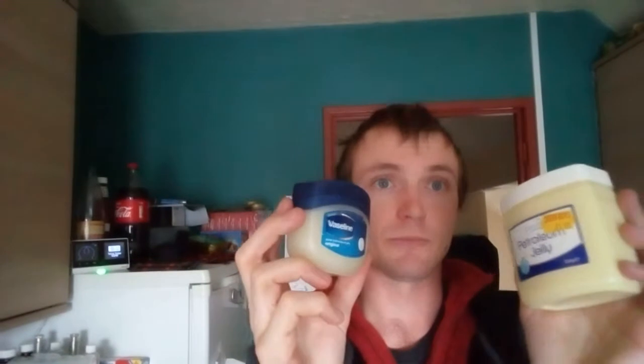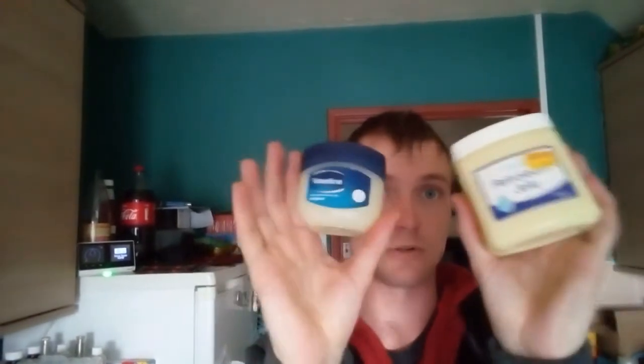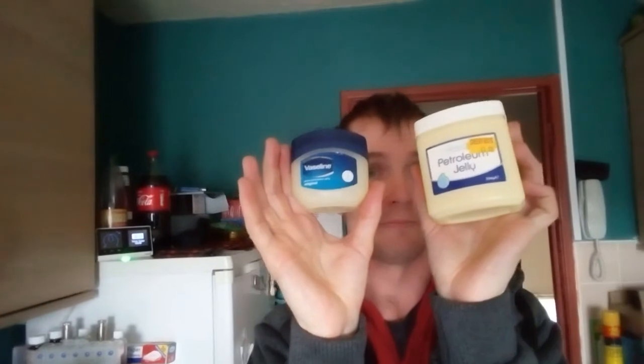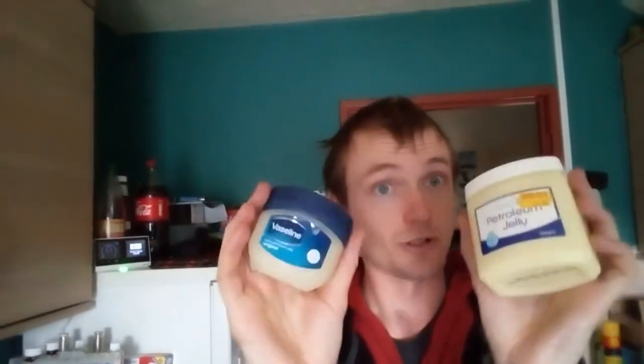I'm going to leave the history of petroleum jelly, as well as the difference between these two, in the description box if you fancy reading it. It's quite interesting — when it was made and everything like that.